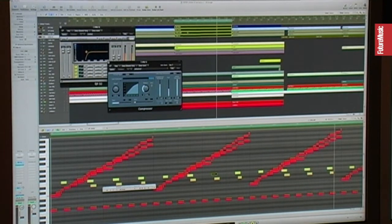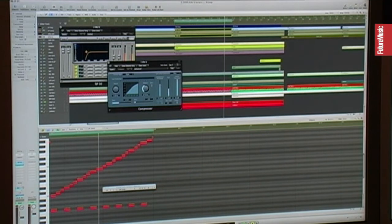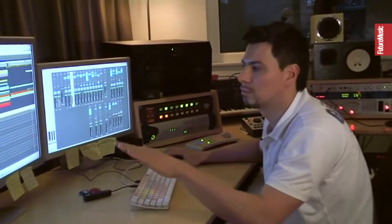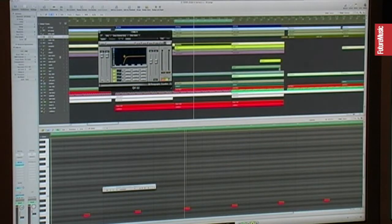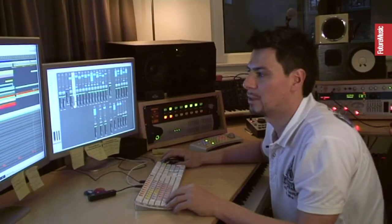This one is filtered a lot — the low end is cut, and I have a sidechain compression of course, so you can hear it pumping. Then we have this very, very low sound — you can't nearly hear it. But again, it just adds to the whole groove.